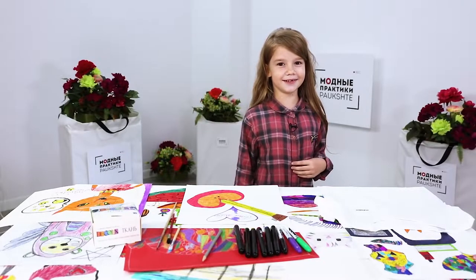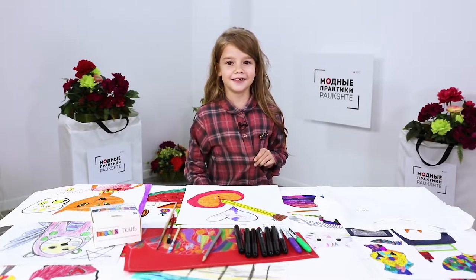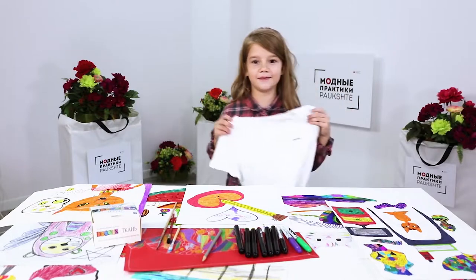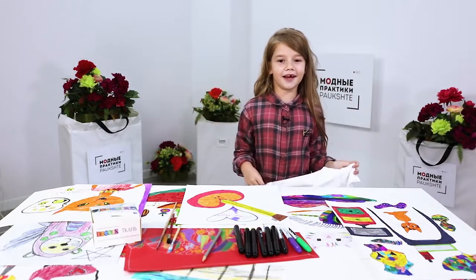Hello everyone! This is Boxster Fashion Workshop. My name is Caroline. Today I'm going to show you how to turn a regular white T-shirt into a very beautiful and bright one.